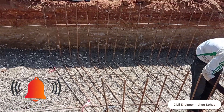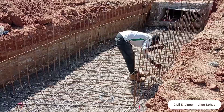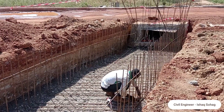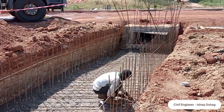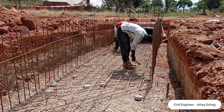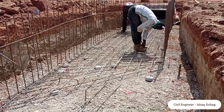Here you can see that the iron benders are placing the reinforcement bars. The concrete culvert had been constructed in two parts — as you can see, half the part had been completed so that the vehicles can pass over. Now the other part of the culvert is being constructed, and the reinforcement bars have been placed.